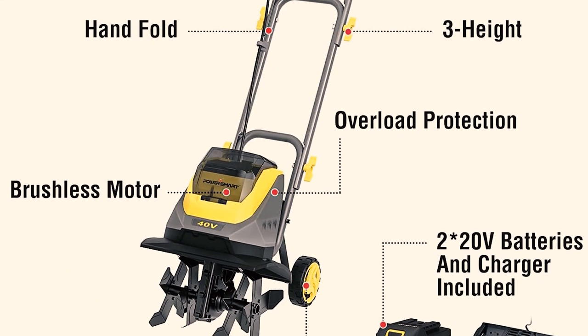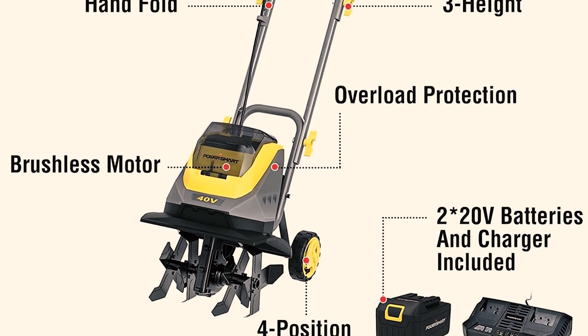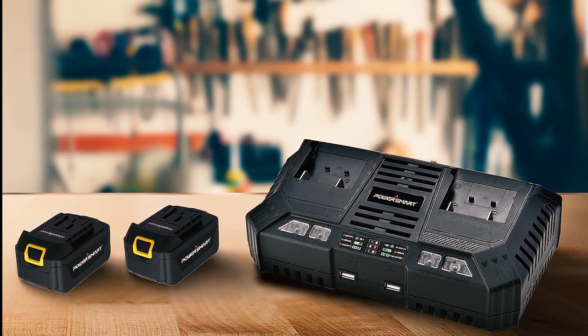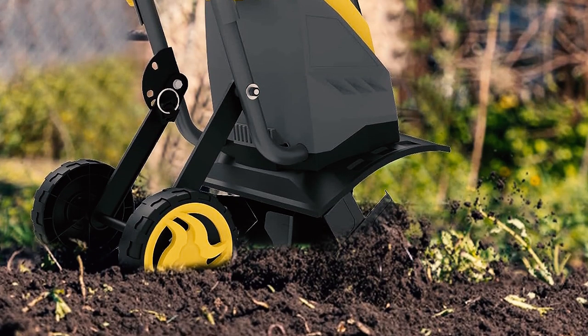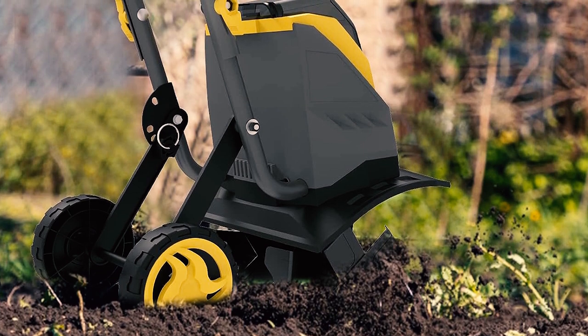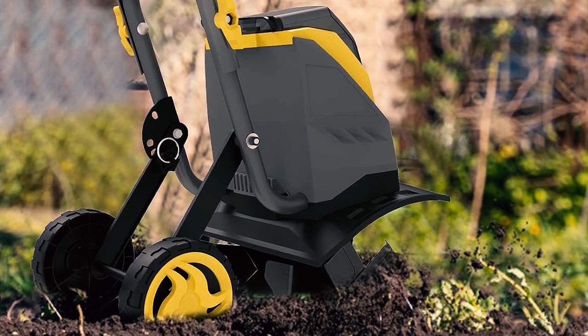The package includes a 20V 4.0Ah battery, a charger, and an LED power display, so you need not worry about battery life. Its foldable handle ensures effortless storage and transport. Whether you're gearing up for the growing season or maintaining your garden, the PowerSmart Cordless Cultivator is a reliable and convenient choice.